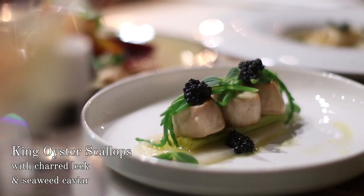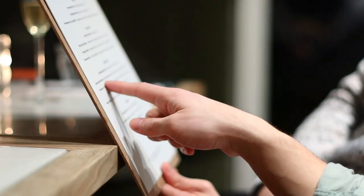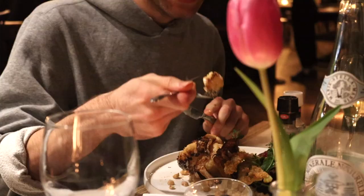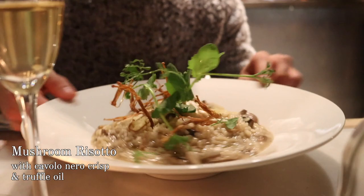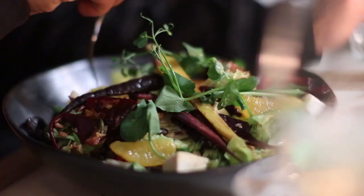How does it taste? It's amazing. Thank you so much. It's beautiful. Tom, you'll love this salad. Mushroom risotto. It's a nice big salad. Do you like beet? I do. You'll like that.